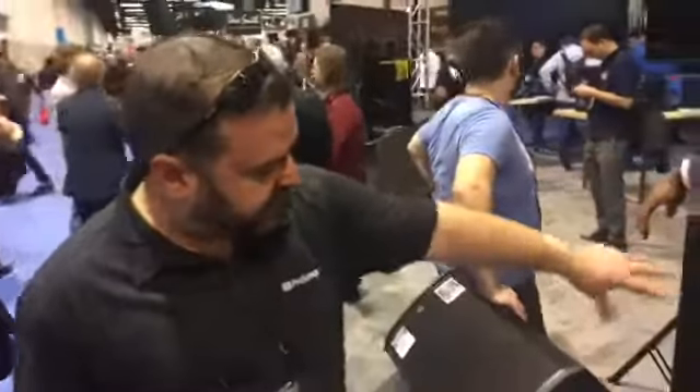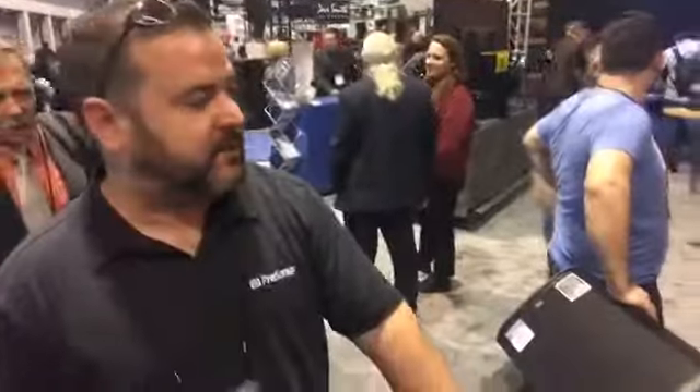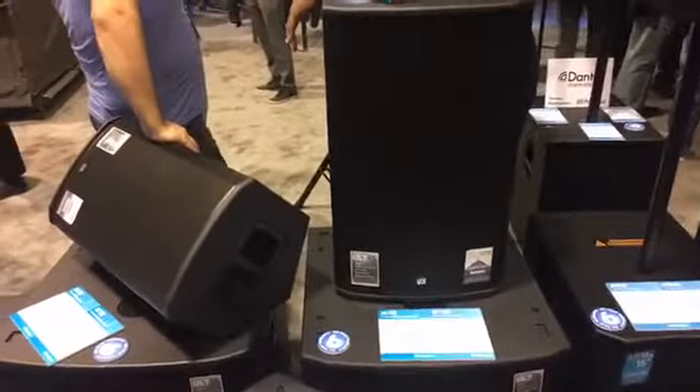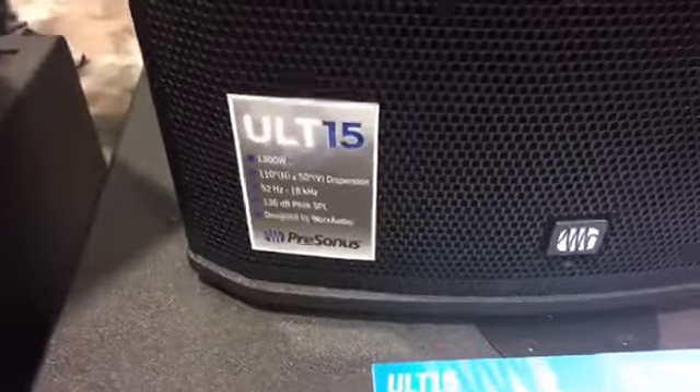They're two-way. We have a 15-inch, a 12-inch, and a 10-inch. They're 110 degrees horizontal. These are the 15-inch verticals, 1300 watts, Class T amplifier, and also a 12-inch.